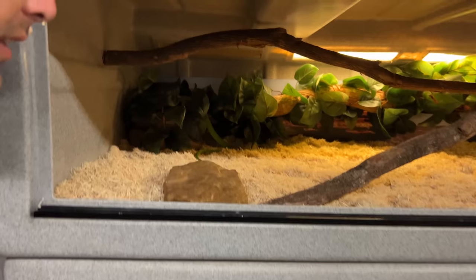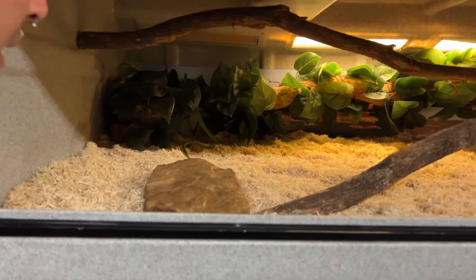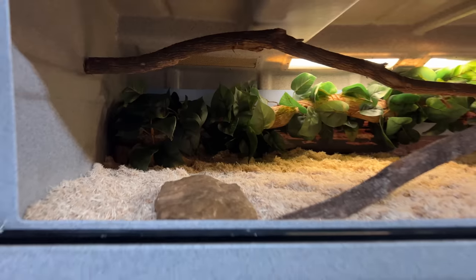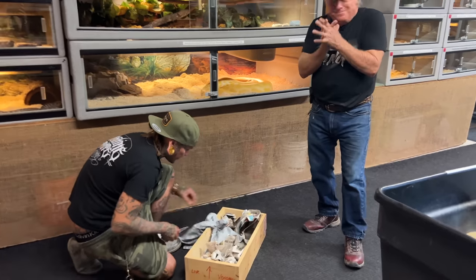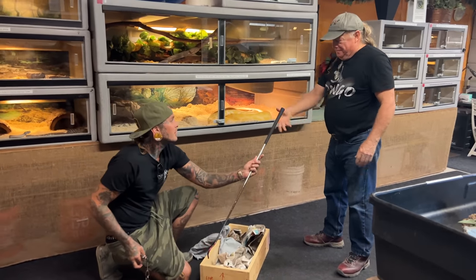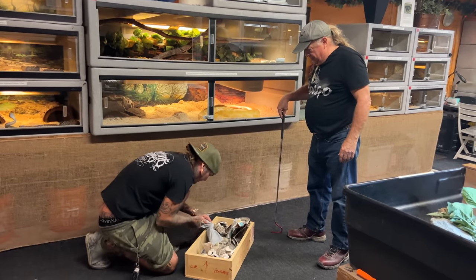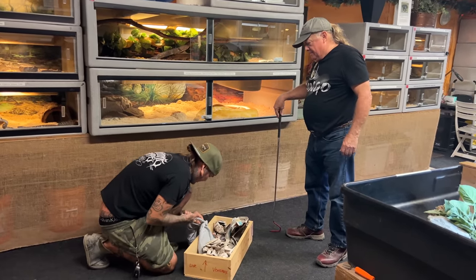Definitely an upgrade for these guys. This cage is awesome. They are gonna dig it. New home, guys. Let's get this other one opened up. I'll open it up and dump them out and let you do the honors.